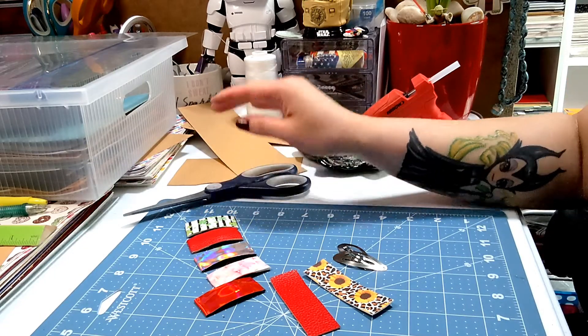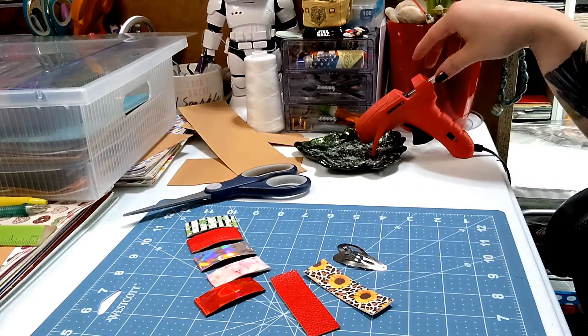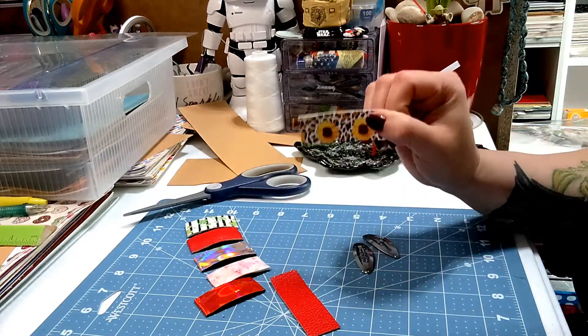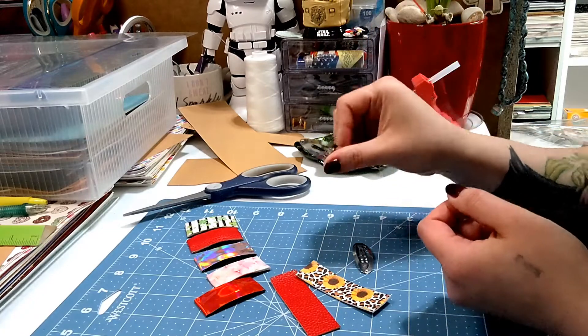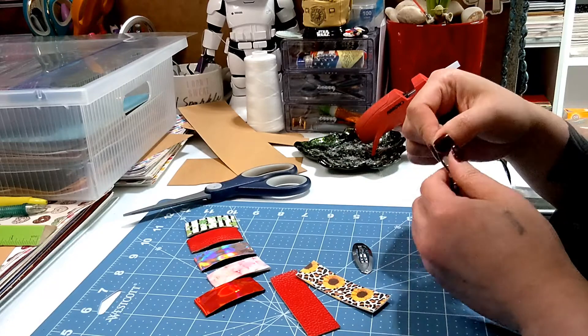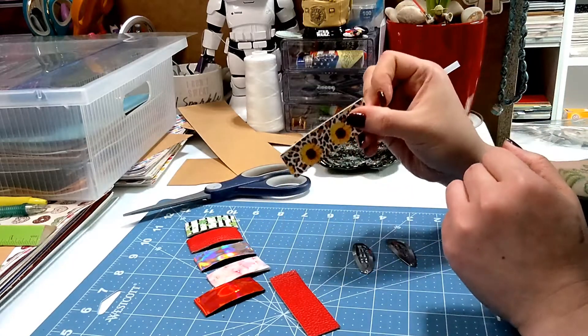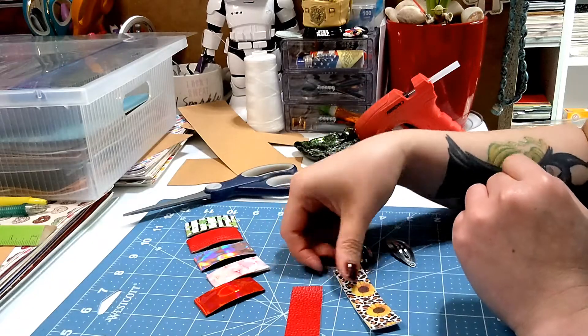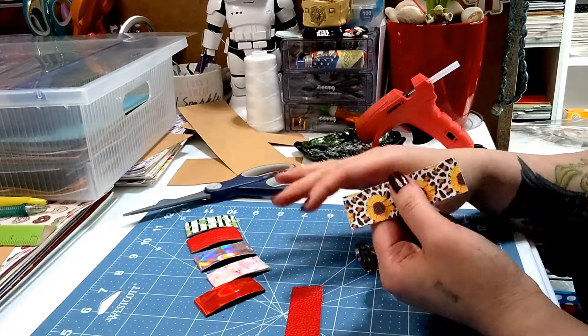You're gonna need a sharp pair of scissors, a ruler, a hot glue gun and hot glue sticks, your hardware, and your faux leather. What I have here is the oval shape snap clip — it is approximately 2 inches — so I cut my faux leather pieces 1 inch by 3 inches.